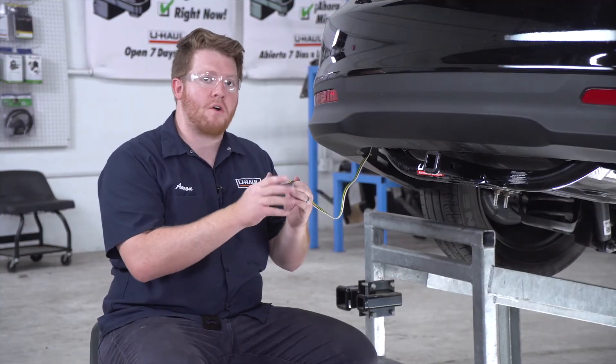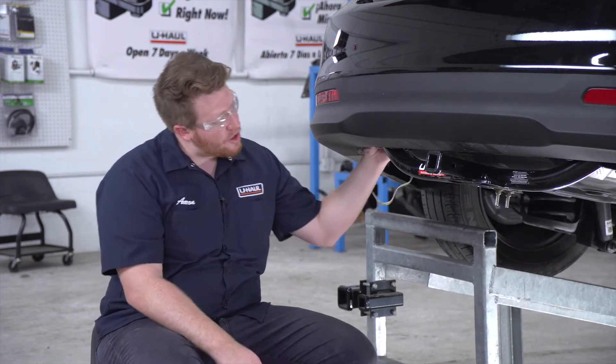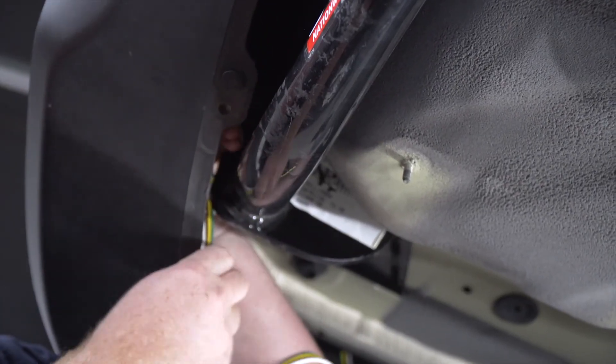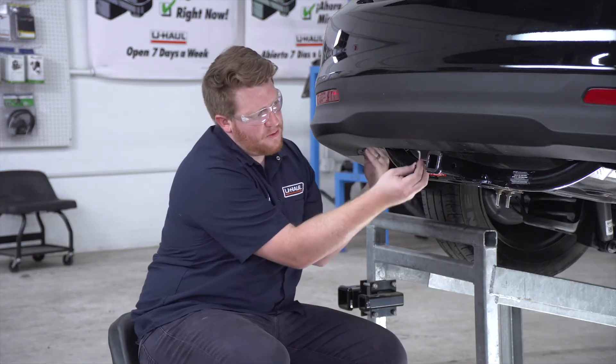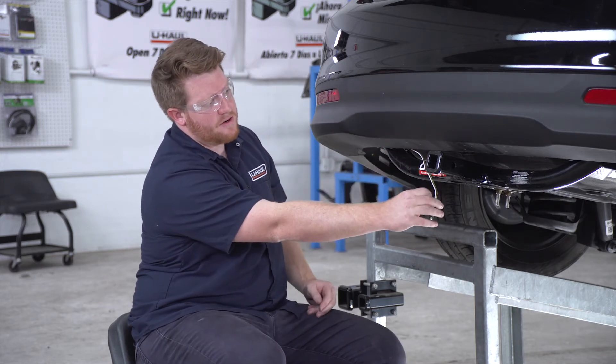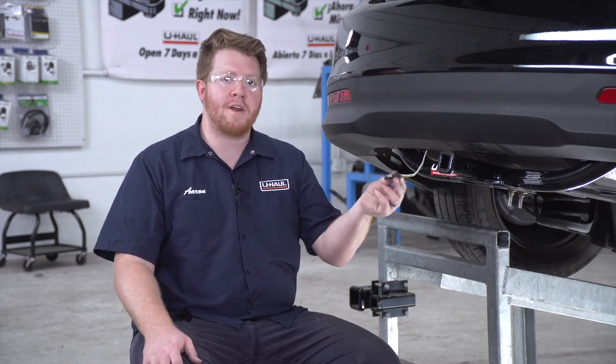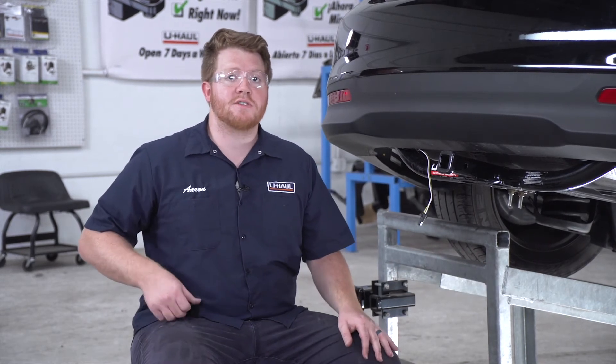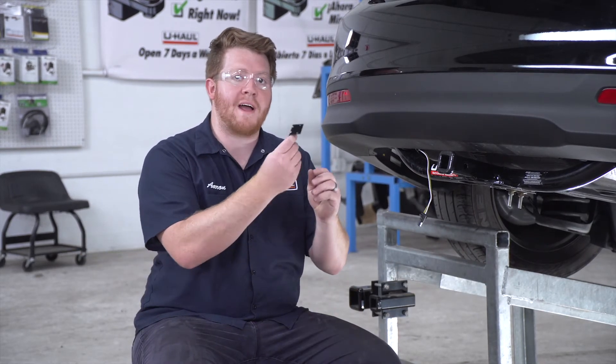Now we're going to take our four-flat harness and bring it behind our bumper over our hitch, right next to our hitch receiver. You don't want to leave your four-flat harness dangling because it can drag on the ground and get damaged, so to mount it we're gonna use a four-flat mounting bracket.